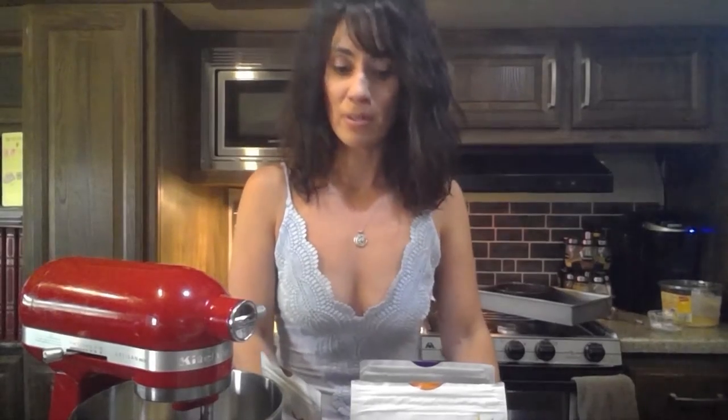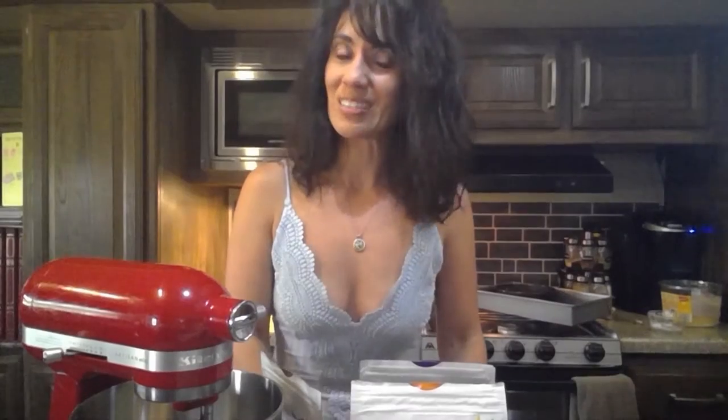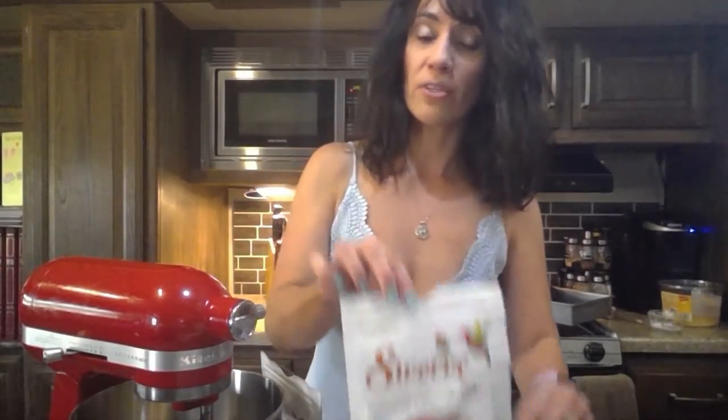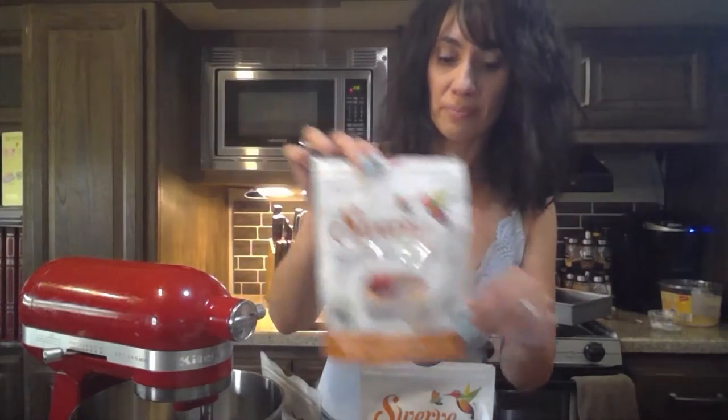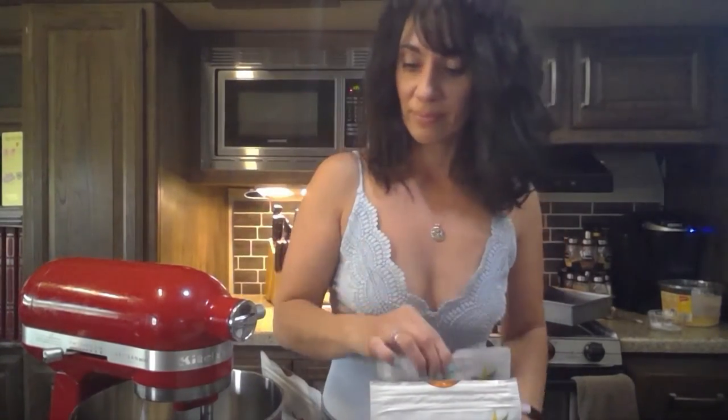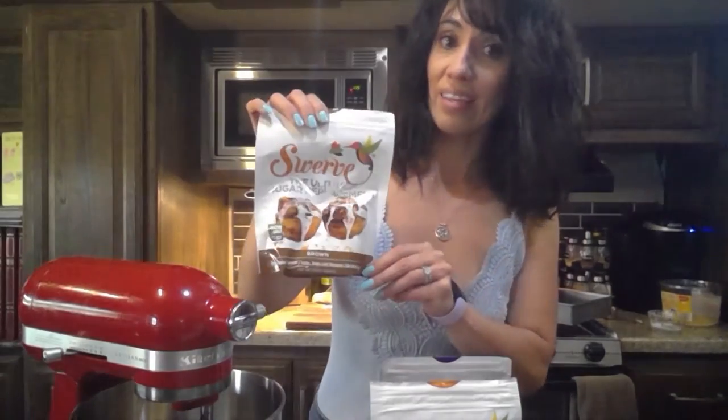I usually like Stevia, but to bake with, it just doesn't taste the same. I use it in my coffee at times when I need to sweeten it up because it's too bitter. But baking, it just doesn't have that sweet sugar taste like Swerve does. They do have Swerve granular, Swerve confectioners, and even Swerve brown.